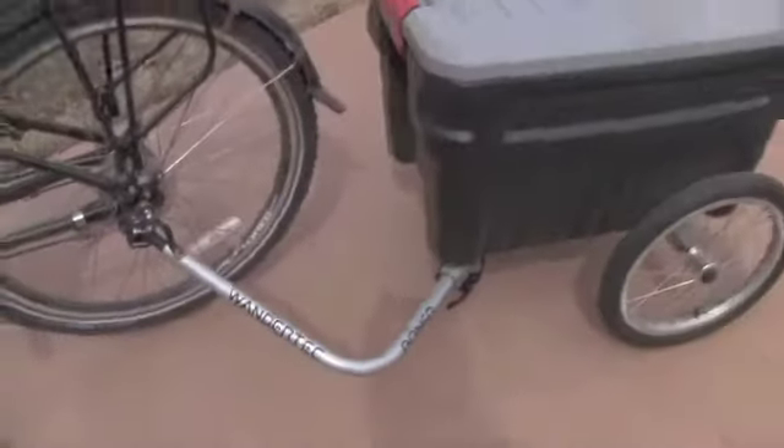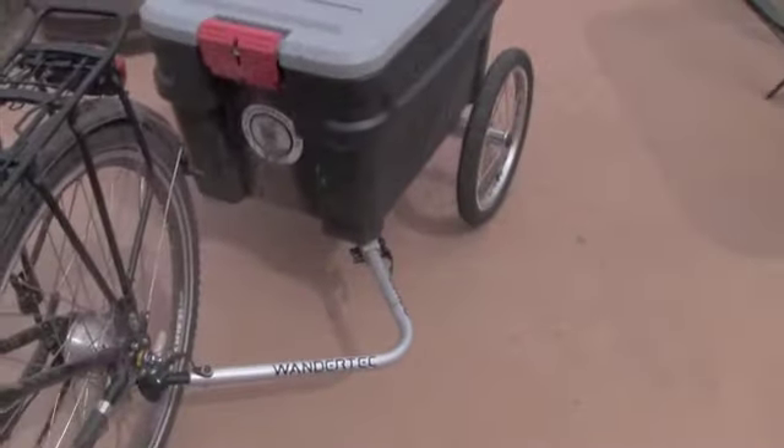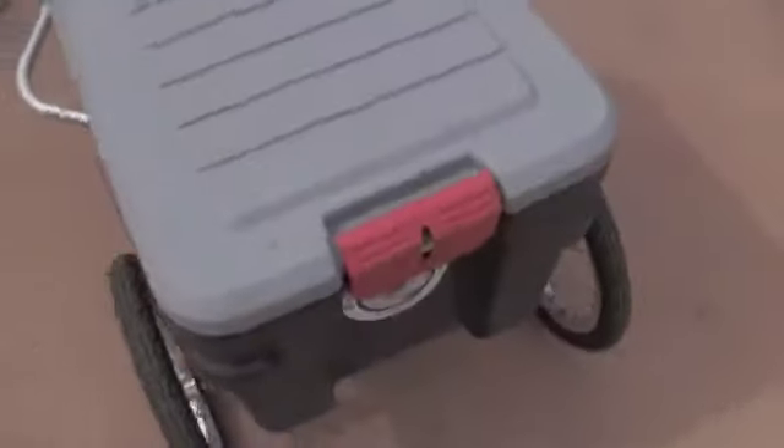It's got pretty good maneuverability — you can see the wheel can turn quite a bit in that area. The short trailer retails for $319 and the long trailer retails for $329. Warranty is five years on the frame and hitch assembly and one year on the rest of the components.